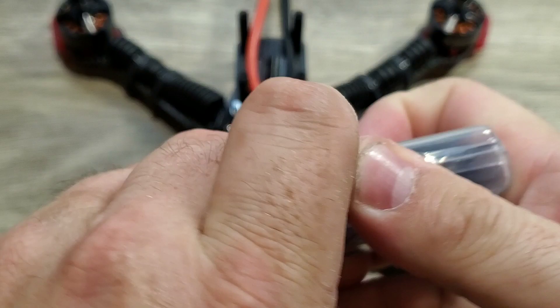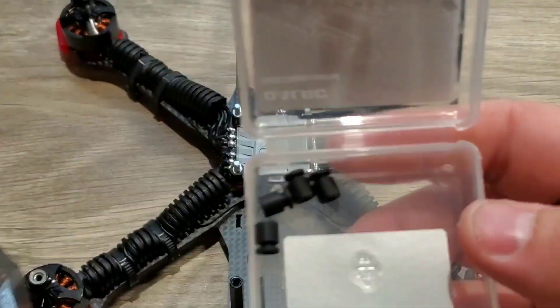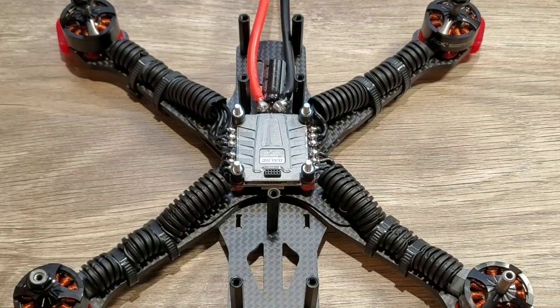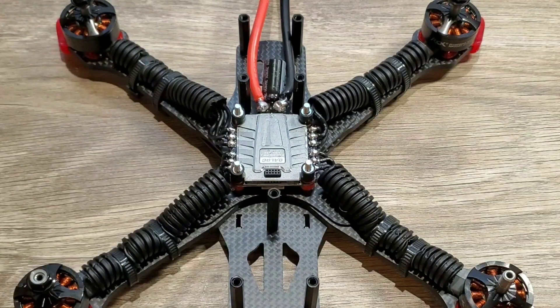Let's take a look at what we have in the packaging. They give you a nice static-proof bag with the flight controller, and they give you four little gummies — though we're not going to be using those in this particular build. We're going to be using these four little rubber soft-mounted standoffs that go on top of the 4-in-1 ESC.